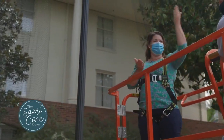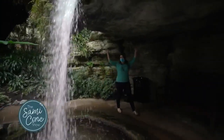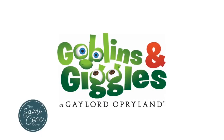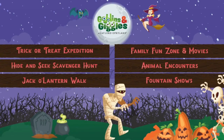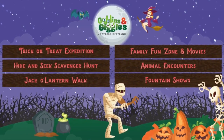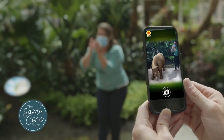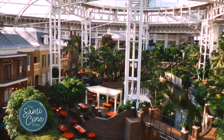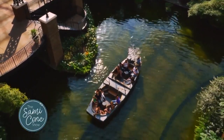This fall, guests are invited to Gaylord Opryland Resort to experience a fall vacation like no other. Now through October 31st, you can experience Goblins and Giggles right here at Gaylord Opryland. Goblins and Giggles offers everything from scavenger hunts featuring Spookly the Square Pumpkin, trick-or-treating trails, and even spooky animal encounters. You can buy family experience packages, including a one-night stay at the resort, two scavenger hunt booklets, and four passes on the Delta River flatboat.